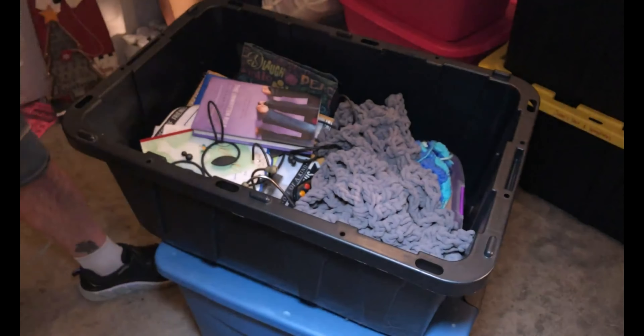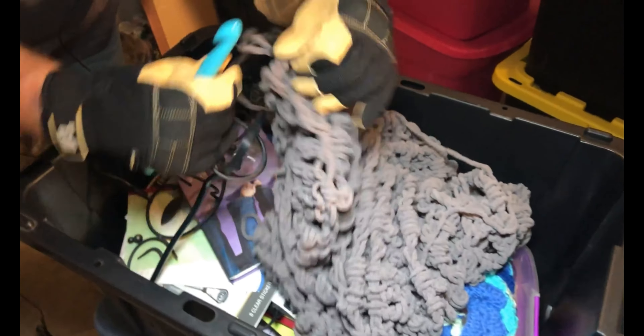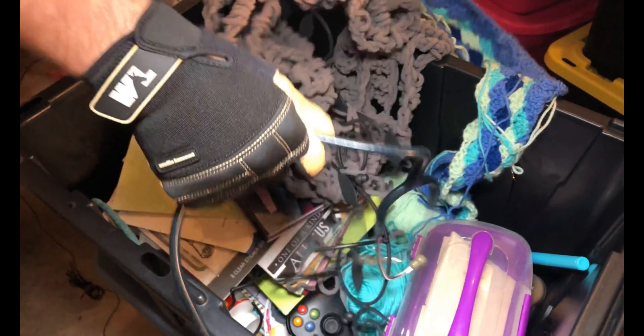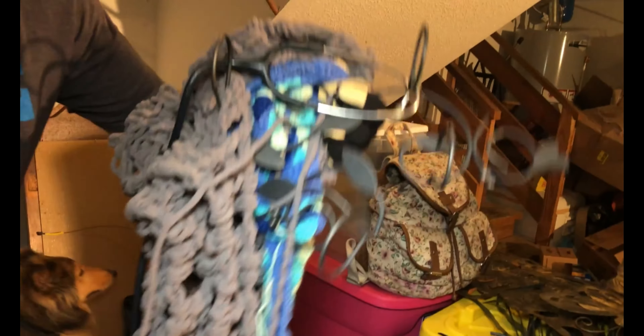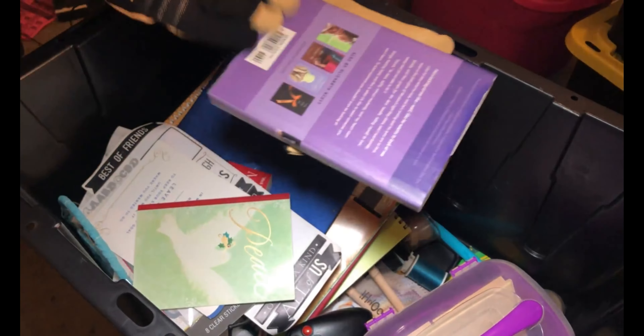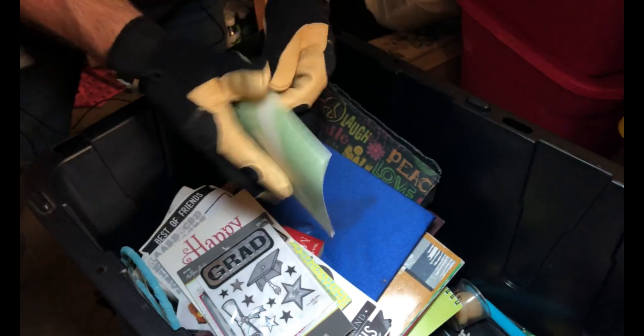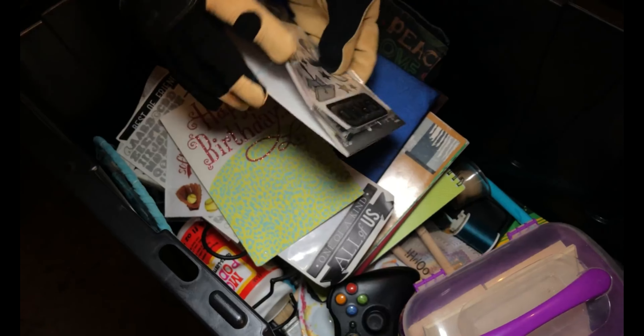Let's see what all we have in the next tote. Somebody is a yarn worker. I think it's melty that I smell — yeah, that is very possible. We've got a stethoscope and it looks like some candle hangers here. Let's dig in and see what all we've got. Looks like we got a reader, which is nice. These books look like they're in fairly good shape, which is always good. We got a graduate — that is always nice. Congratulations.